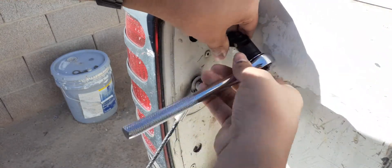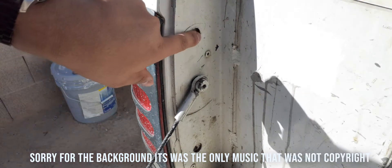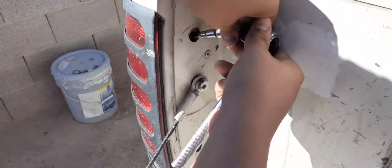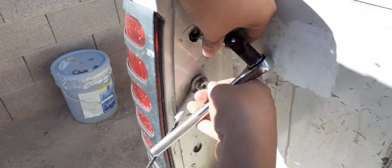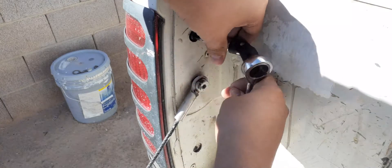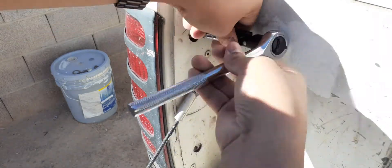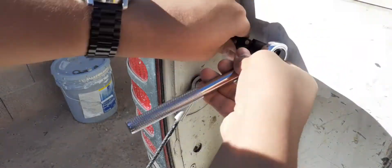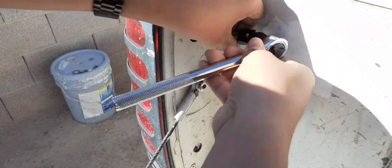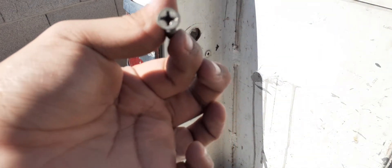But we'll manage. You have to take both screws from top and bottom to remove this entire thing. I'm gonna fast forward — excuse me for the generator noise, our neighbors are working so they're working and I'm working, no big deal. So we got the first screw out.